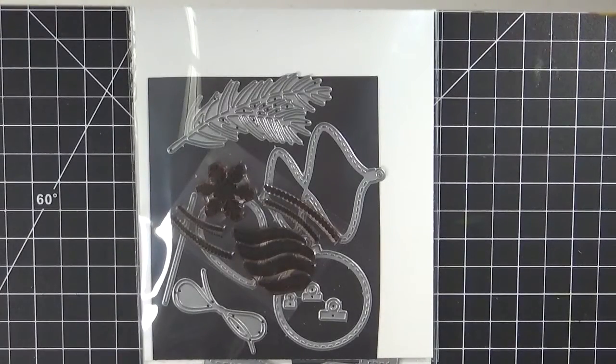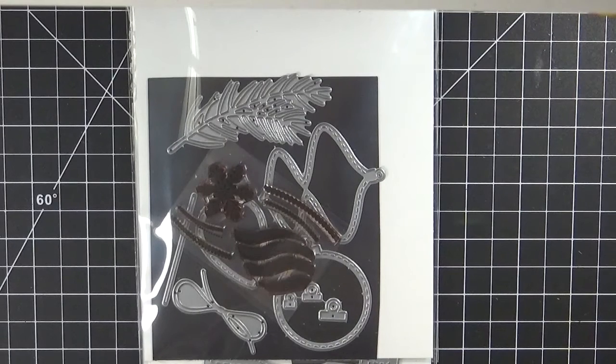Good morning everybody. Welcome to Creative Time with Emma, and also welcome to our last day of our five days of Christmas. For today, all of us are basically just doing anything we want. So I decided to do another card — another super simple card that you could definitely mass produce.